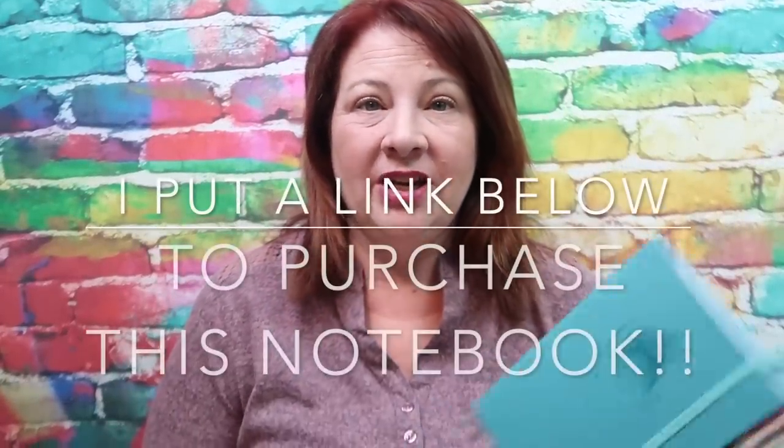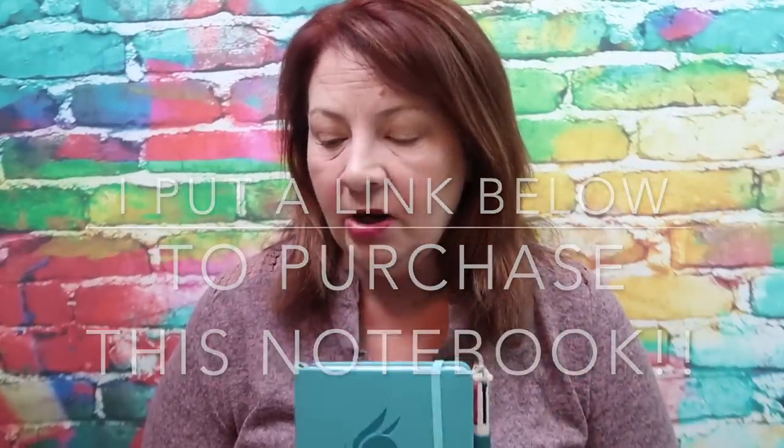So definitely I would give this notebook a big thumbs up. If you would like an opportunity to win one of these notebooks, I'm going to tell you exactly what you have to do. The three notebooks that are going to be in the giveaways are the black, the fuchsia, and the blue color.